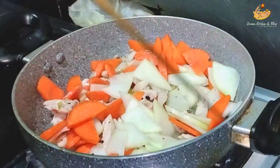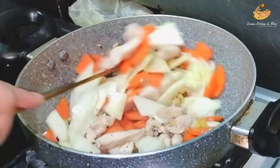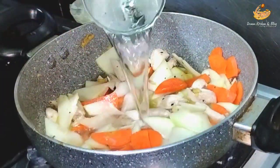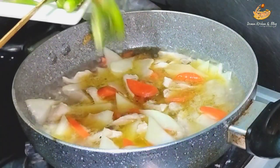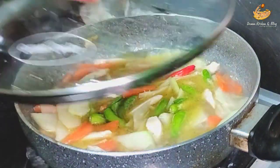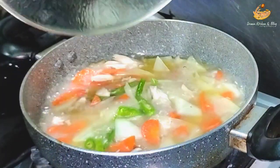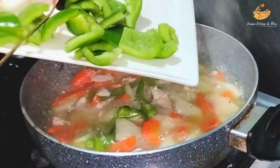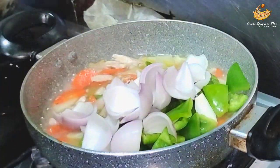Add 1 cup of water and add the wheat to the rice.